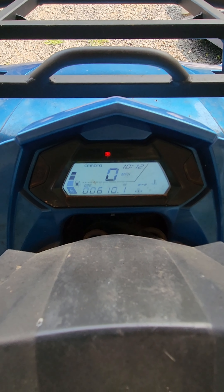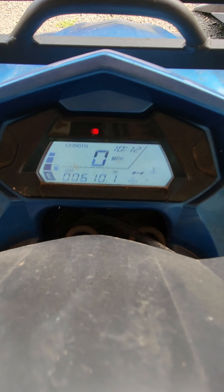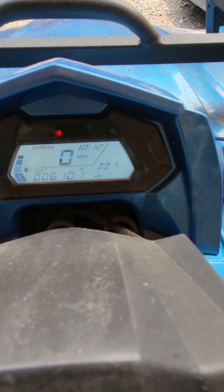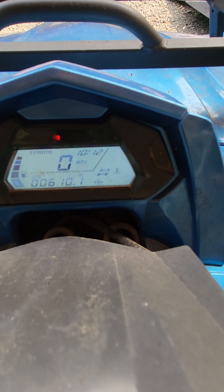Looking at the display — I don't know how well it shows up on camera, but it's a very simple display. It just shows your miles, your miles per hour, fuel gauge, and heat gauge. It also shows your two-wheel drive, four-wheel drive, and differential lock status. See it comes into four there, and then as we switch to differential lock, it puts a cross in the middle.